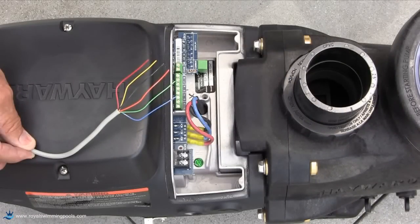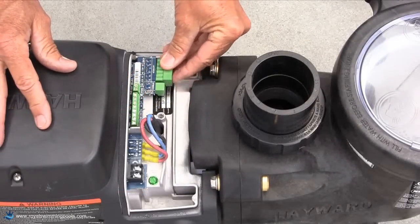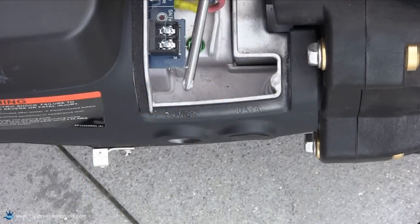We will now need to procure 6-wire Cat5 shielded cable to make the connection from the pump to the interface. We need to remove the 6-wire connector from the pump along with the one from the interface.